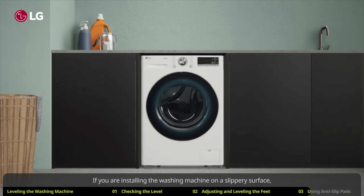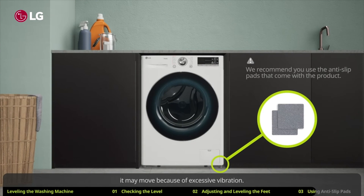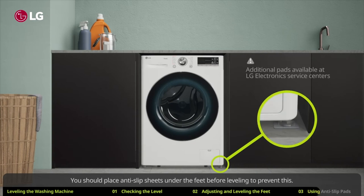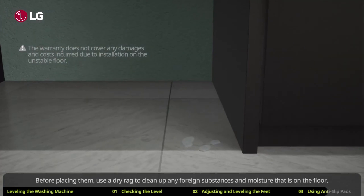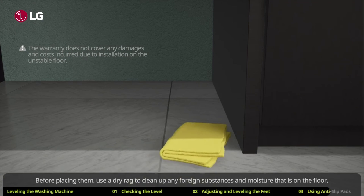If you are installing the washing machine on a slippery surface, it may move because of excessive vibration. You should place anti-slip sheets under the feet before leveling to prevent this. Before placing them, use a dry rag to clean up any foreign substances and moisture that is on the floor.